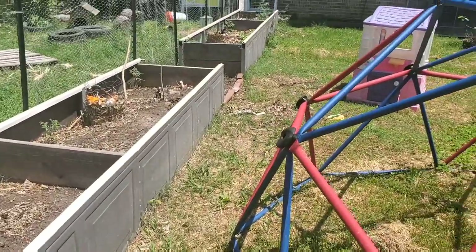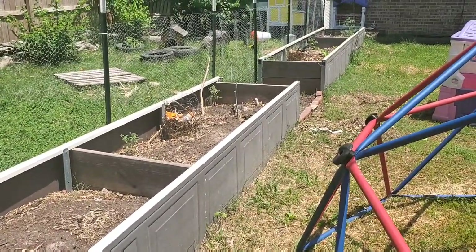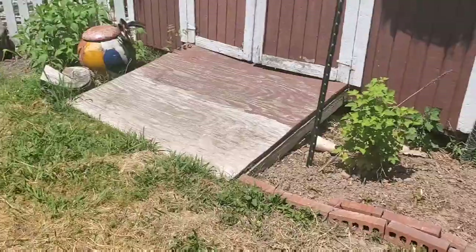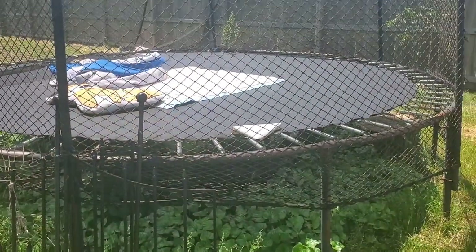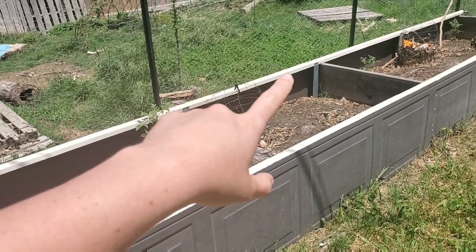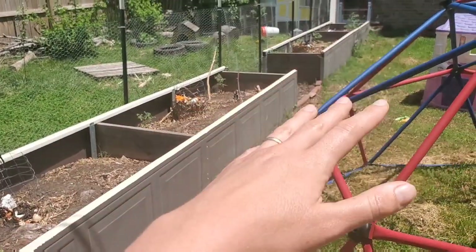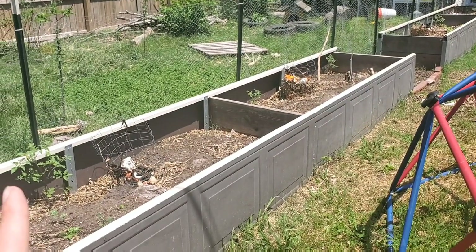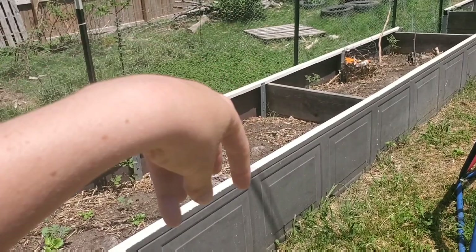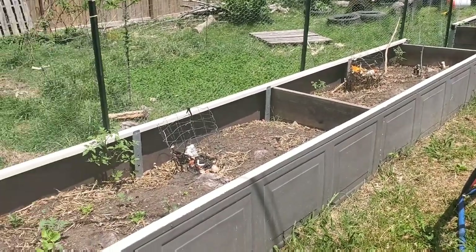These are raised beds we built out of our old garage door — I love repurposing stuff. When the garage door came off I thought, that's a raised bed right there. It's actually two beds. I put my compost system right in one of them. What I did was take a bunch of logs — our neighbors lost a tree — and placed them in the bottom of the raised bed so I didn't have to pay for as much potting soil. Over time they break down. We built these at the beginning of last year and they've already sunk in quite a bit.